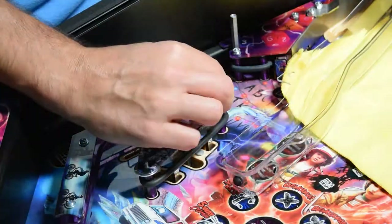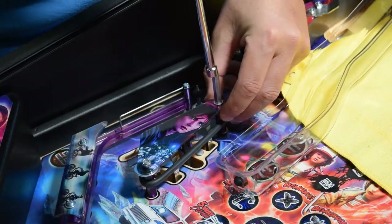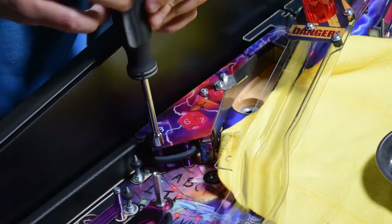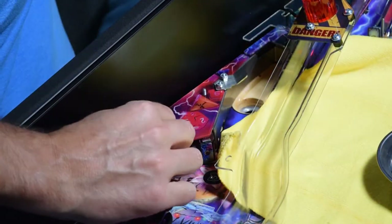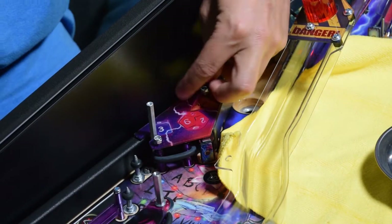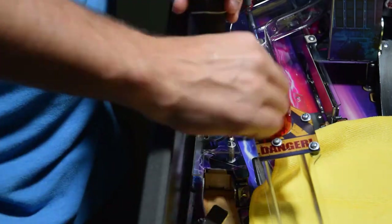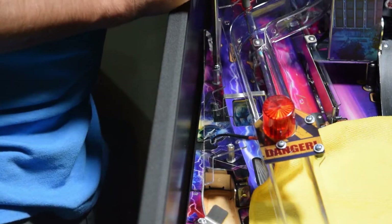With the ramp out of the way, remove the extension post and lock nut on the slingshot plastic along with the washers. Be sure to leave the giant washers in place as these will protect the corners of the sling plastics. If they are stuck to the bottom of the old plastic, be gentle when removing them. Install the UV plastic, the lower nut, and the washer and extension post. Make the nuts snug but do not over-tighten them.